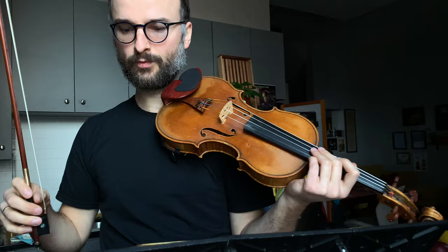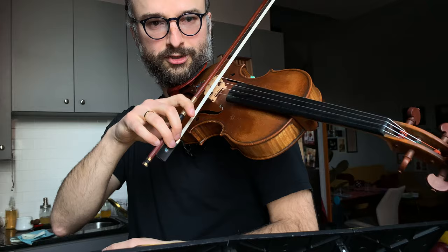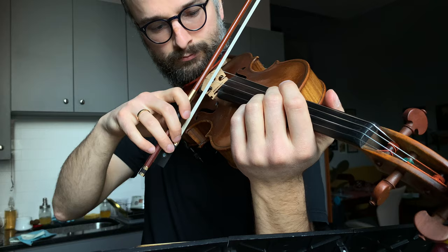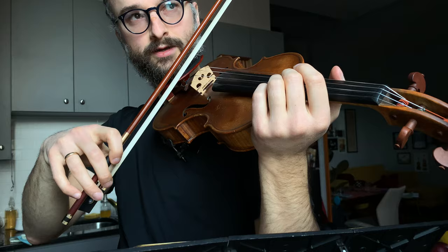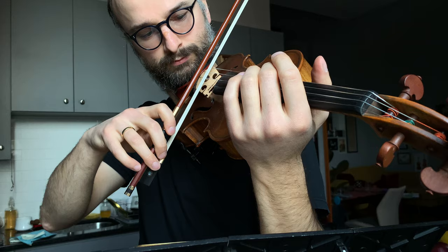What we want to do is have our flexible bow hold and find that minimum — just the attack of the note — and the minimum amount of pronation, weight into the stick, that you need to create that ictus. I'm using a millimeter of bow for this. You just grab the string and release — a little pop. At first you might need to force it a bit more, but you want to immediately minimize that, so you're left with that little ictus.